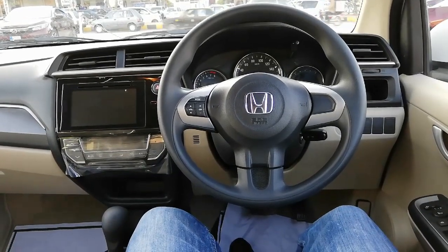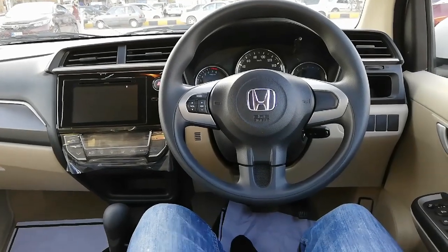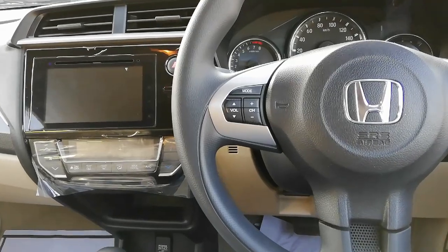The driver seat is six-way adjustable with a height adjuster and upgraded seat covers. A three-spoke urethane electric power steering wheel is provided with tilt adjustment. The steering wheel also has buttons to control the entertainment system.